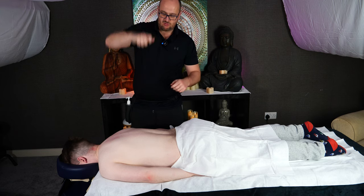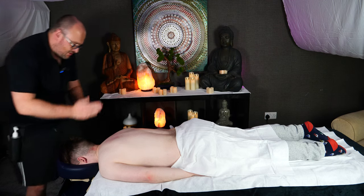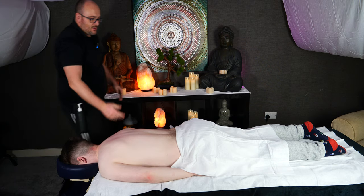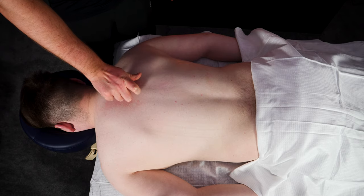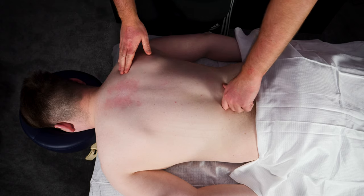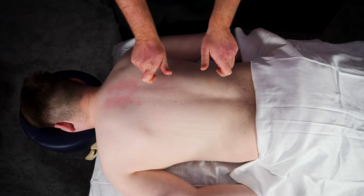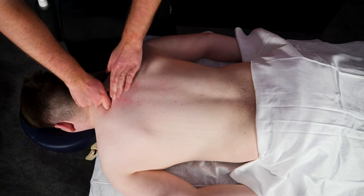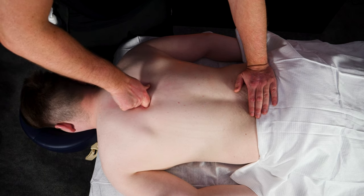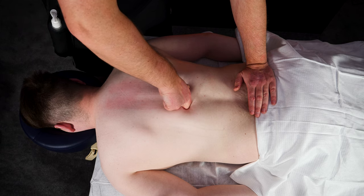Our third technique is going to be the dragon's claw. You make the dragon's claw with your thumb and your first finger — you bend your first finger like so, so it kind of resembles a little dragon's claw. You need a little bit of oil on your client so that your hands can move smoothly up and down. Then we're going to place this dragon's claw on the thumb and the first finger like that — you can see it's creating a pincer shape. One side of the thumb goes on one side of the spine and the first finger goes on the other.